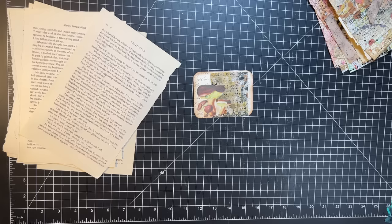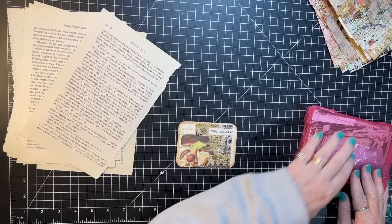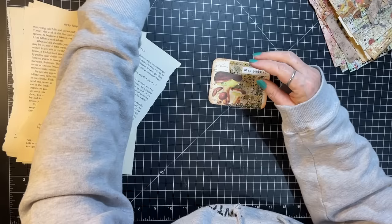I'm just trying to think if I have anything autumn-y. I probably do but my fall stuff is in a whole tub and it's kind of put away. This is Pink Monarch Prince — I'm looking more for the size than anything. Just a little journal card, that'll work.